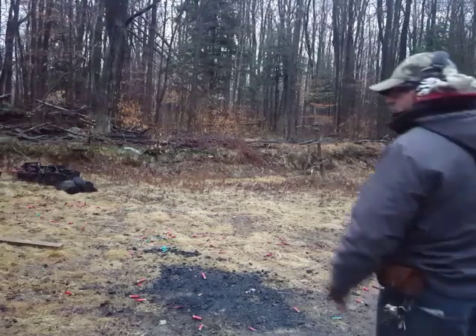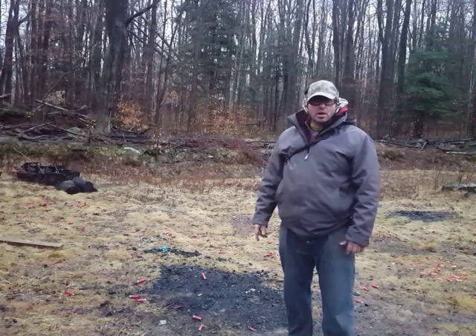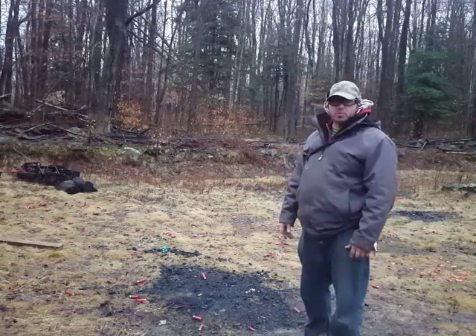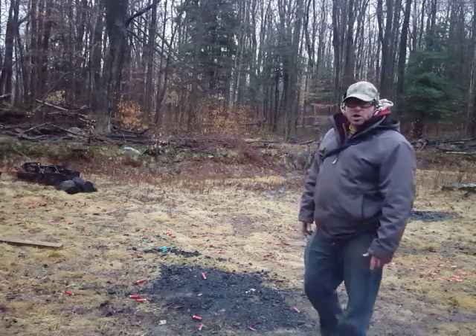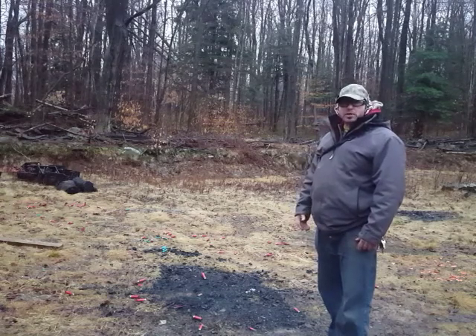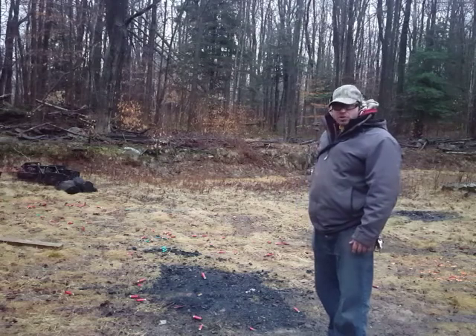Hello everyone. I'm going to be doing a drill today where I'm moving laterally and shooting. The point of this drill is basically skill development. We're not going to be discussing how or when we would ever be using this. The point is to develop the skill and then decide at some other point if we want to use it or if it's the best option for us.